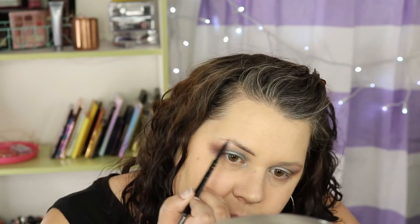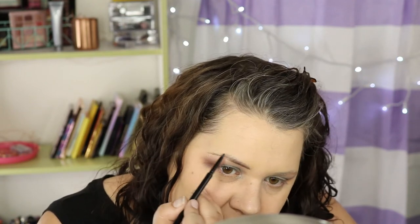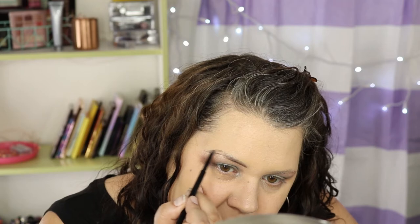I'm using the Shady Slim Pencil from LA Girl, which I love because it is so skinny and so cheap.